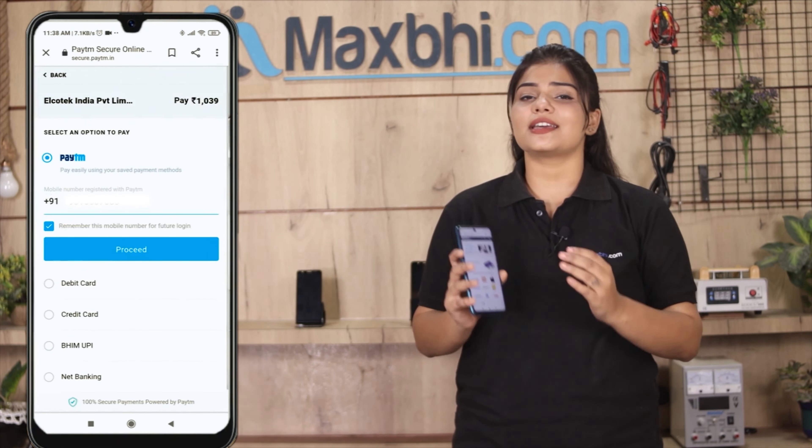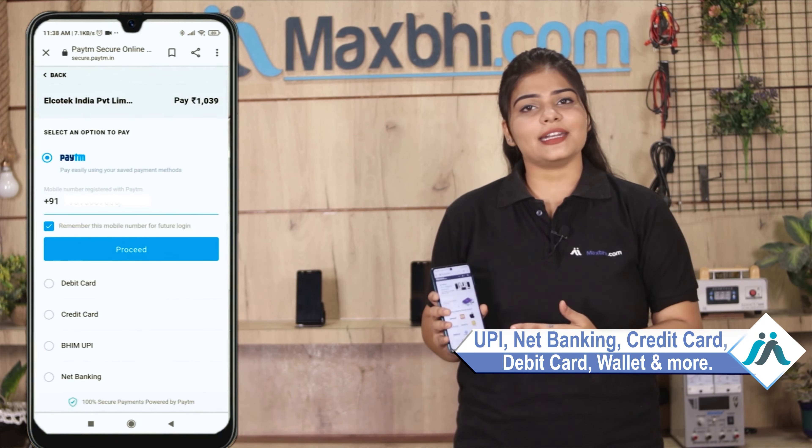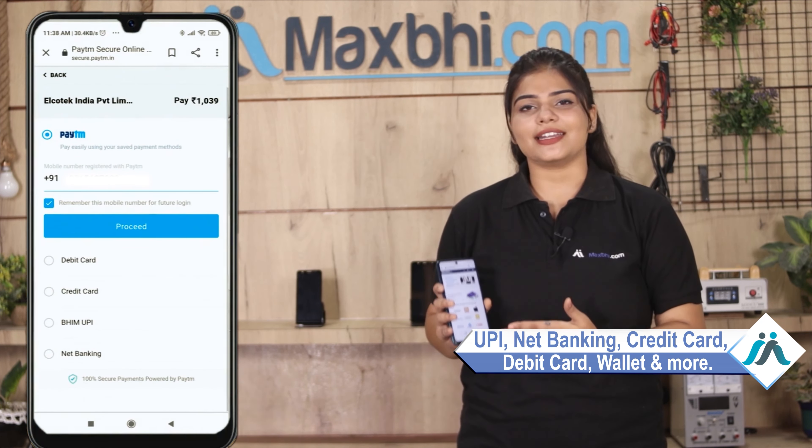On the payment page, you can use almost every type of payment method, such as UPI, Net Banking, Credit or Debit Cards, Wallets, and more.